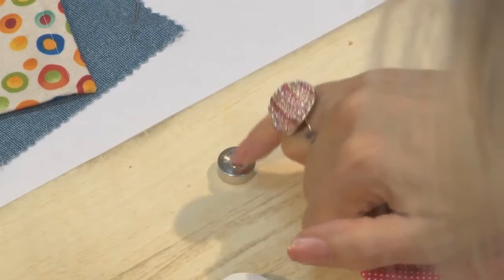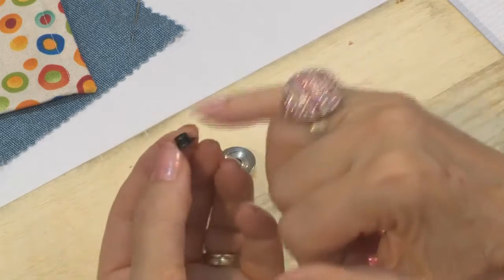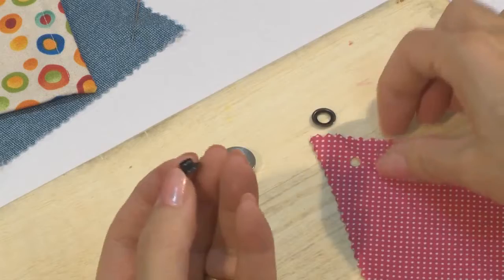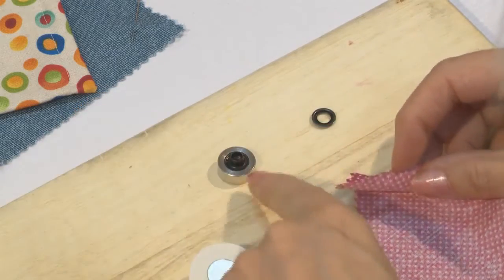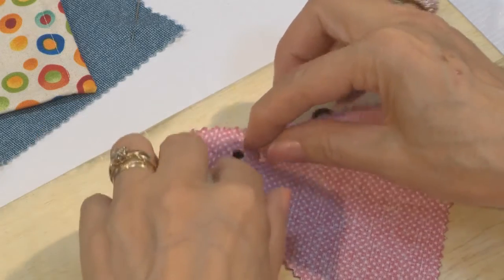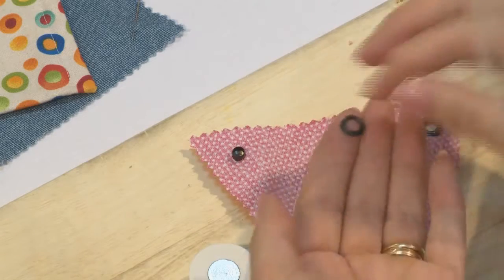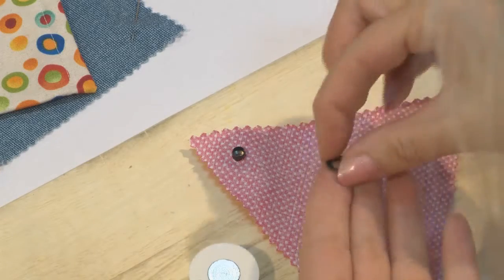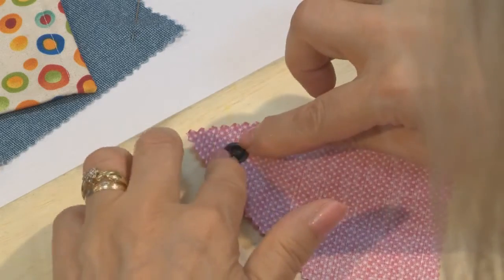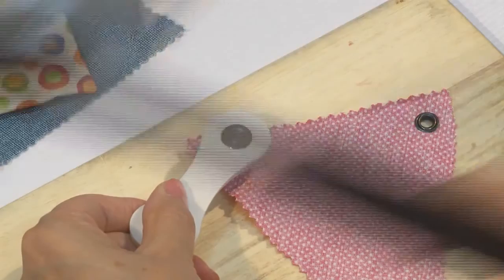Turn that over so that the groove is uppermost. There are two parts to the eyelet — the first part is the actual eyelet itself which has got the raised middle. With the fabric right side down, place the eyelet into the groove of the tool, pop the hole over. Then the washer goes on top — the washer has an inner groove so groove side down and flat side up. Pop that on top, place the ball inside and again hit it two or three times with a hammer.